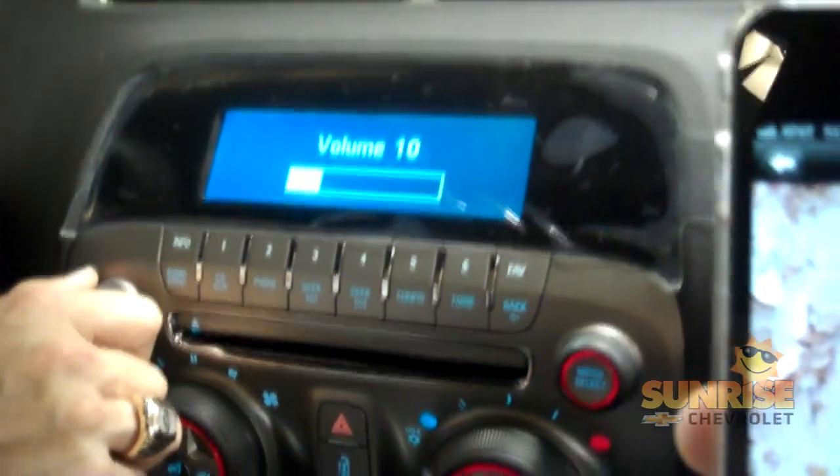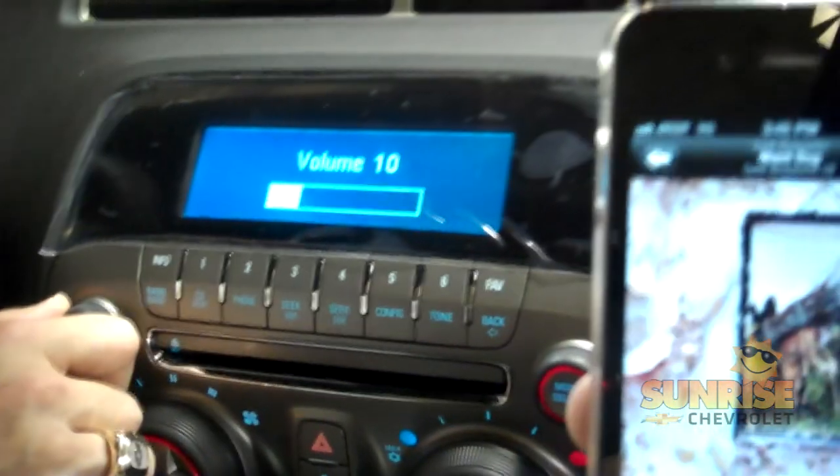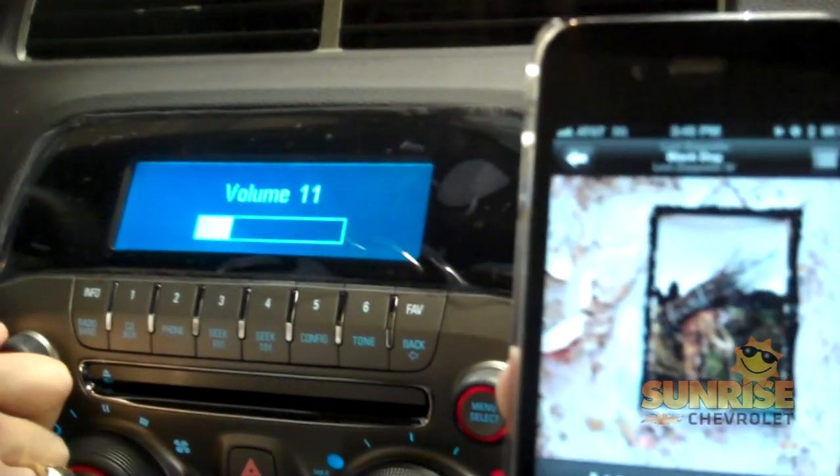And as you can see, your phone pairs wirelessly without any type of wires, giving you a perfect sound.